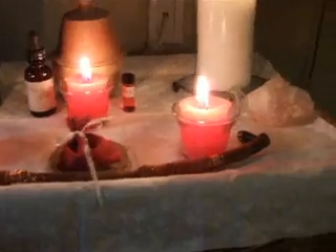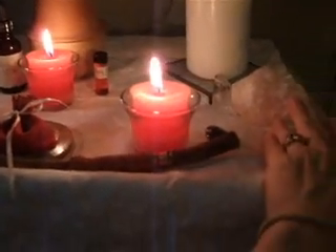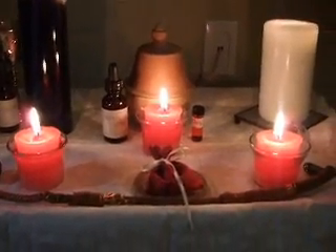Another stone I have up here is hematite for protection — Imbolc is a good time for protection. And my rose quartz to bring love, fitting my Imbolc theme this year. Everything else is pretty much the same, so I hope you have a wonderful Imbolc, and crystal blessings to everybody.